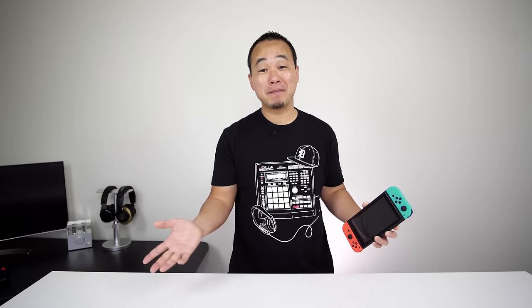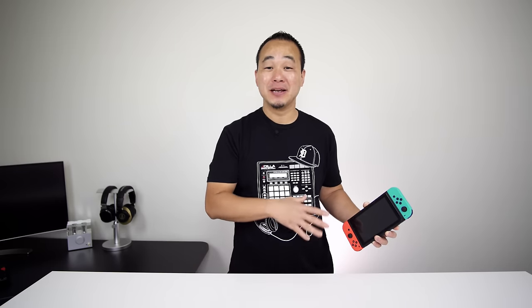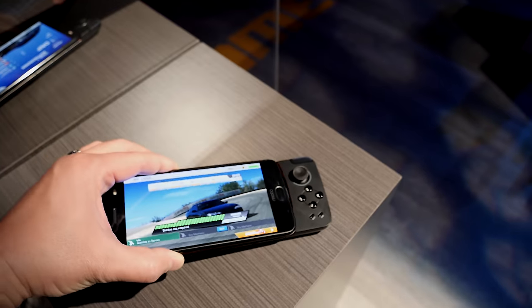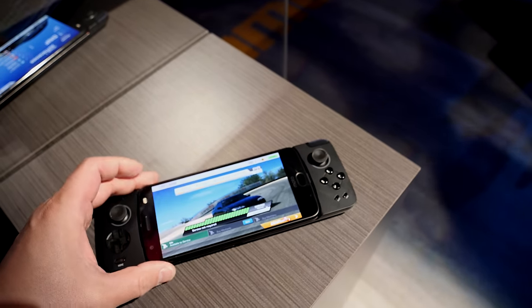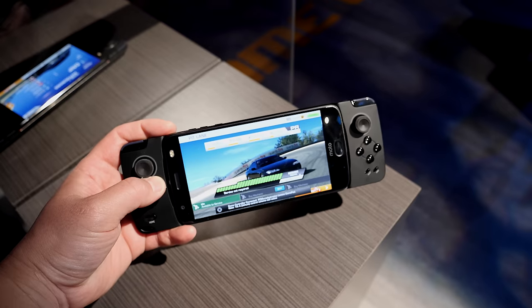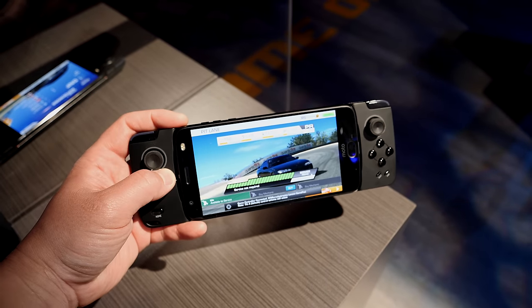So here are my thoughts. I really enjoy my Nintendo Switch, so naturally the GamePad kind of reminds me of this, but of course it's not going to have the same impact, and we'll get into that later. The first thing that makes this GamePad special is that this is a physical connection and not a Bluetooth one, so you do not have to worry about input lag when playing your games.